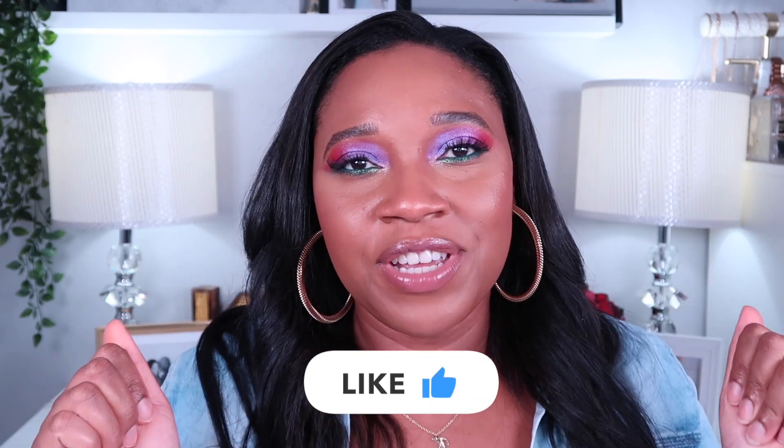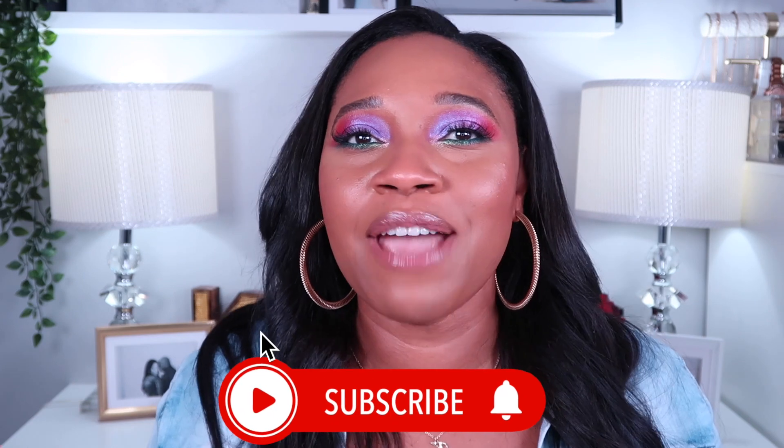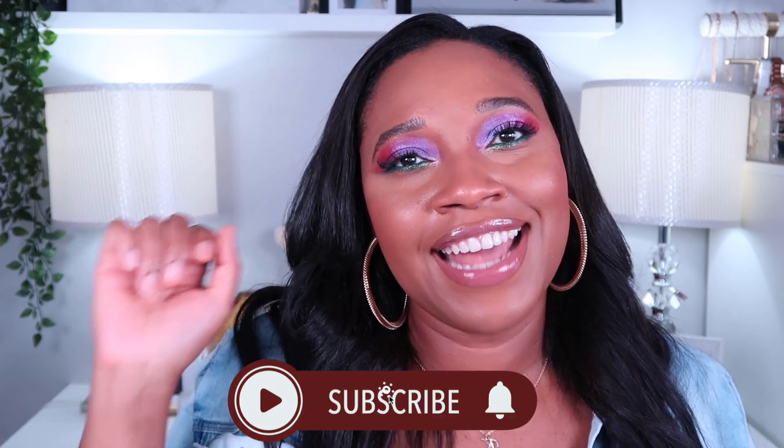I will list all the products I've used in the description section down below. If you like these types of videos and you are holding on to the summer season, don't forget to thumbs up this video, subscribe to my channel, and hit that notification bell so you'll be notified every time I upload. Until next time, bye guys!